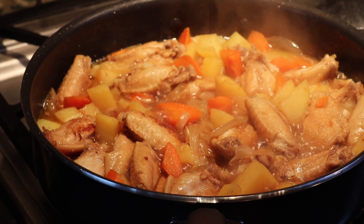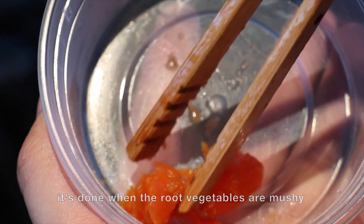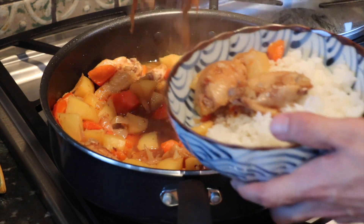This really is a crowd pleaser whenever I make it. People just can't get enough of the sauce. The sweetness from the carrots and onions mixes perfectly with the savory oyster sauce to coat the chicken, and it all just goes perfectly over rice.